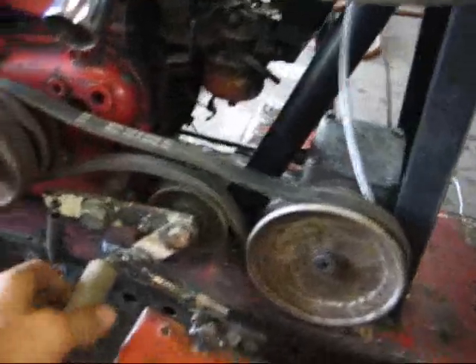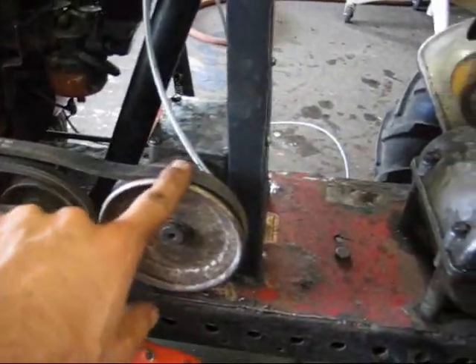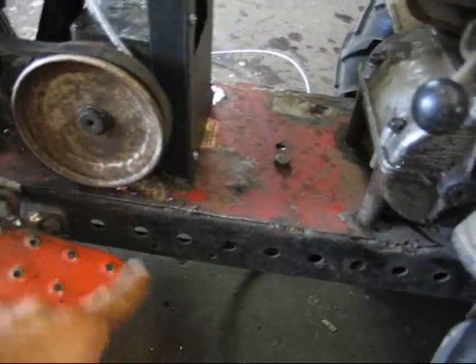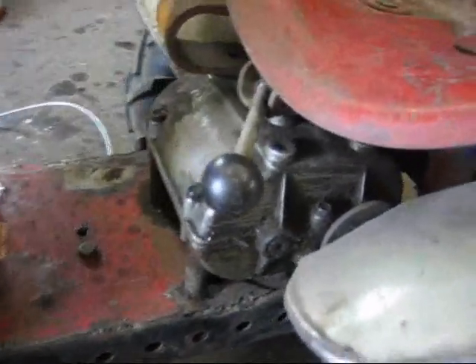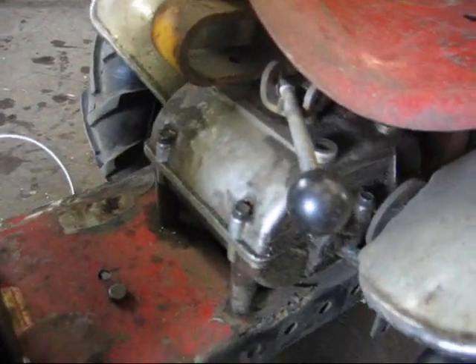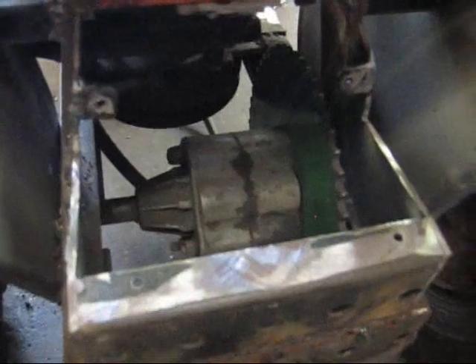This is a clutch. It runs this right-angle gearbox, which goes down and runs a belt to this five-speed Peerless transmission, which goes to a chain, to a Peerless differential.